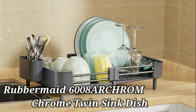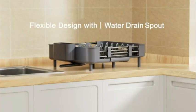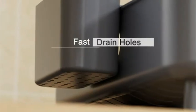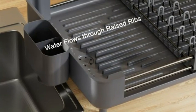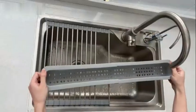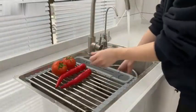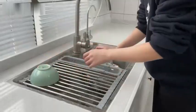Number 9: I recently had the opportunity to test the Rubbermaid 6008 Archrom Chrome Twin Sink Dish Drainer, and I must say, I was quite impressed with its performance. As a product marketing expert with years of experience, I have come across various dish drainers, but this one stands out for several reasons. The Rubbermaid 6008 Archrom is made of high-quality plastic, which not only makes it durable but also lightweight. The product dimensions of 12.49 D x 14.31 W x 5.39 H make it a perfect fit for most standard kitchen sinks, providing ample space for drying dishes efficiently.